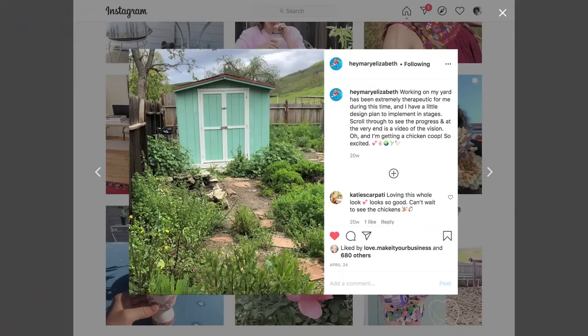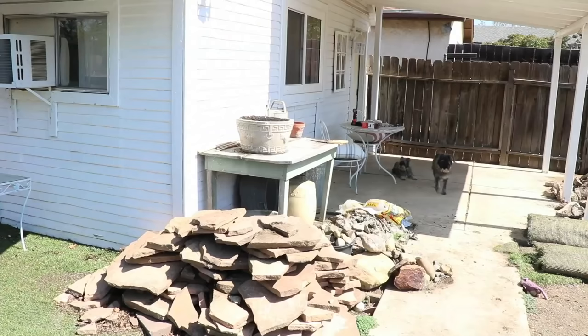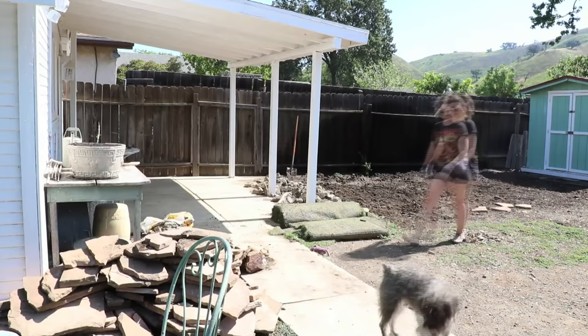I just kind of came outside and started digging. I had a lot of random pieces of concrete that were these planters that were kind of dilapidated, and then stone kind of deep in the ground. So I just got in, weeded, pulled everything out, separated everything, made piles, and then was able to use it. I love paint, organization, and styling because it's instant gratification.